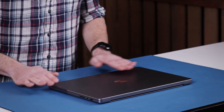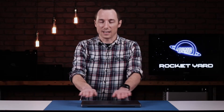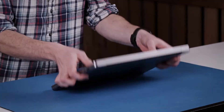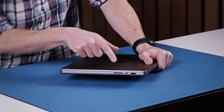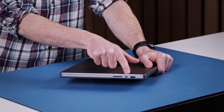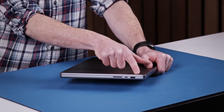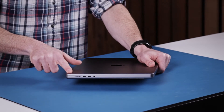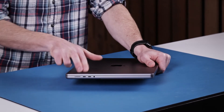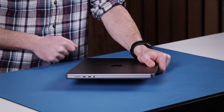Here we have the MacBook Pro laid out. First thing I notice is it's completely flat on top — it's not tapering around on the sides like the previous Intel versions of the MacBook Pro. On the bottom, it's physically embossed with "MacBook Pro." You also got these nice sturdy feet. On the side you have the SD card slot, a Thunderbolt 4 port, and an HDMI port. On the opposite side, you have a MagSafe 3 charger port, two Thunderbolt 4 ports, and a 3.5mm headphone jack.